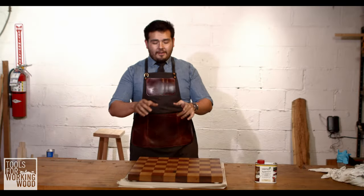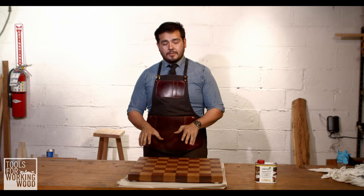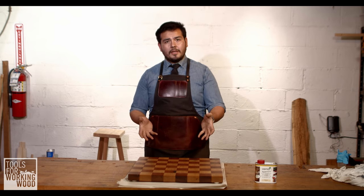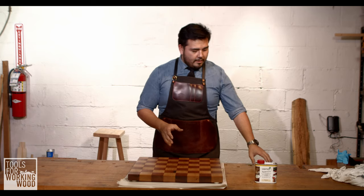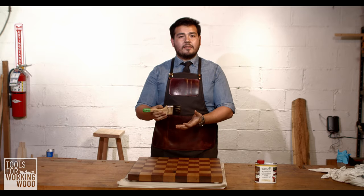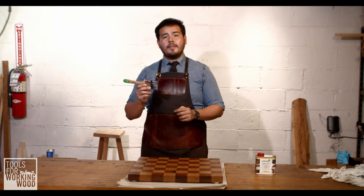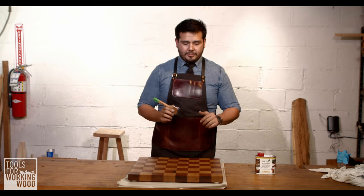We're back to do the third coat. One thing you may have noticed — I'm not sanding between coats. Osmo doesn't recommend that you sand, although in general my preference is to sand between coats. In this particular case, our application is pretty thin, so I don't really feel the need. This application is going to go on with Osmo's brush — it's a black bristle brush, kind of a high quality standard paintbrush. Applying this finish with the brush is going to be a little bit different from your average brush application.